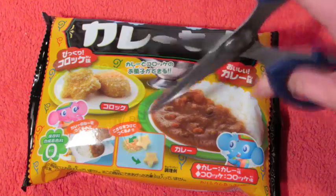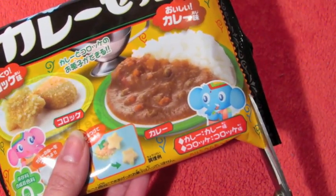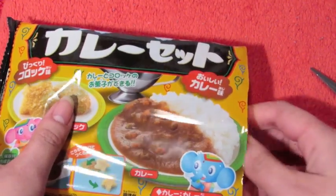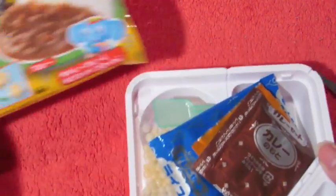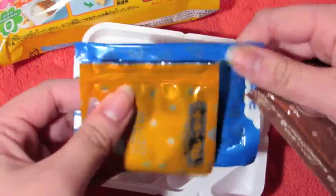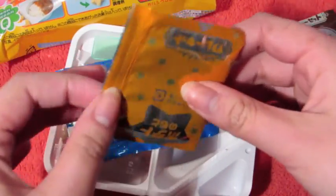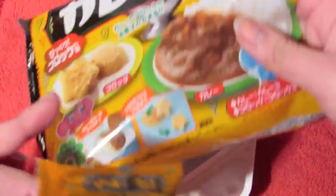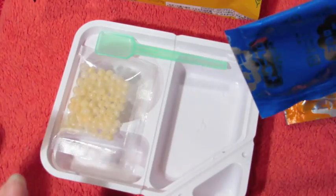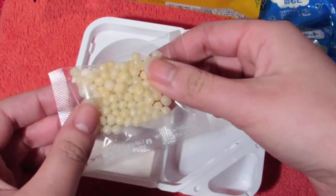Got my scissors. So we have this — I think this is the sauce, and I think this is the croquette stuff on the package. And we have rice, so maybe we should make the rice first. And these little ball things — crunchy stuff.